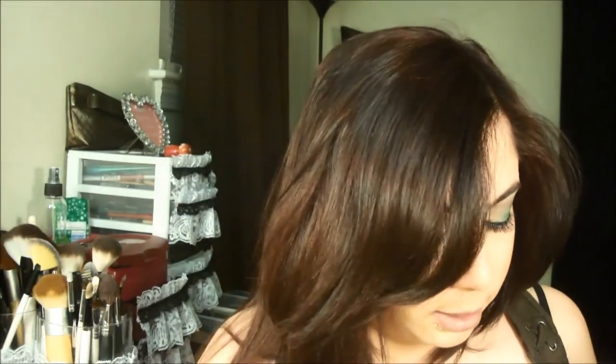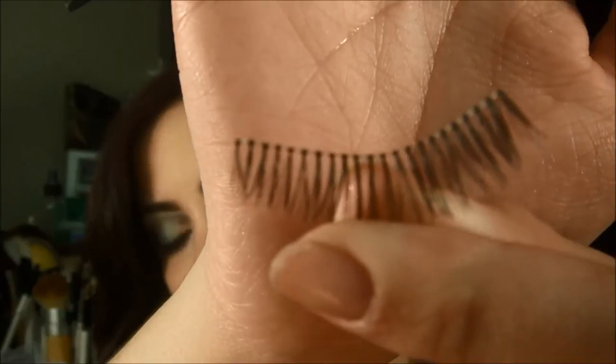I'm going to use false lashes. These are ones I got at the dollar store a long time ago — they don't even have names. They're those cheap dollar ones. I'm taking them out. I like them because they have a super thin band, but it's white, so I'll have to go back over them with eyeliner. I'm cutting them because they're too big for my eye.